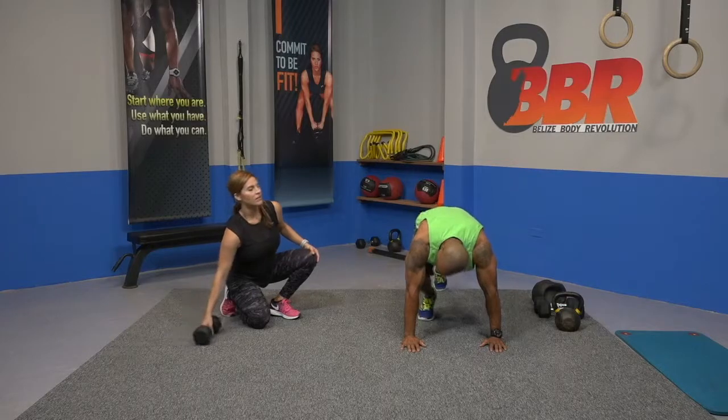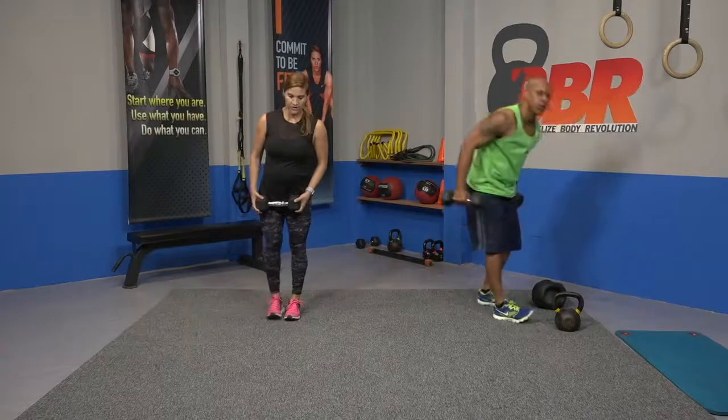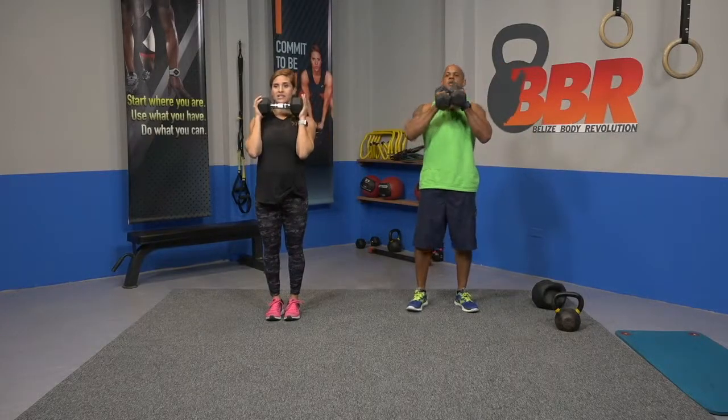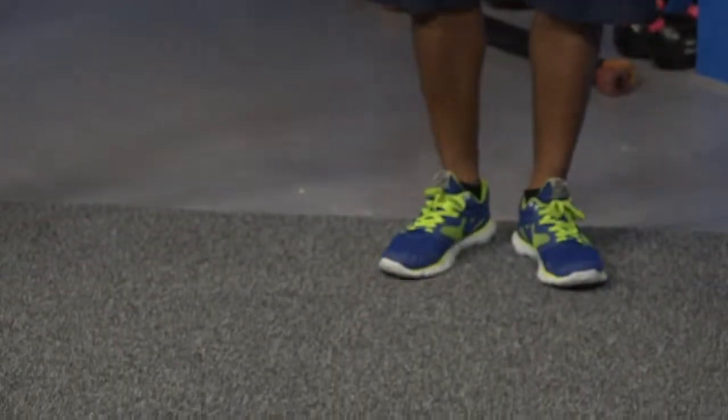Breathe. Coming up to lunges, guys. You have one weight here in the center. Ready, let's step forward. Lunge forward. Weights down, take a breather.